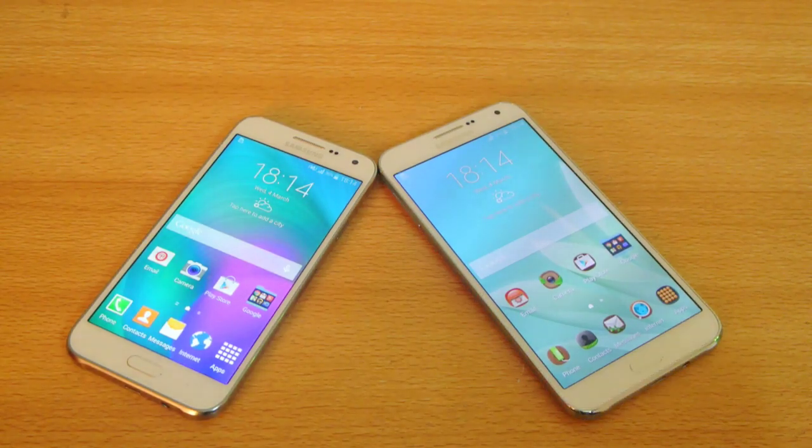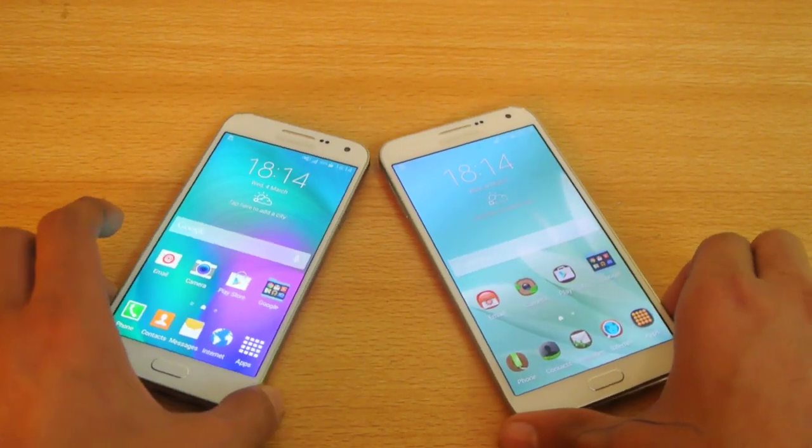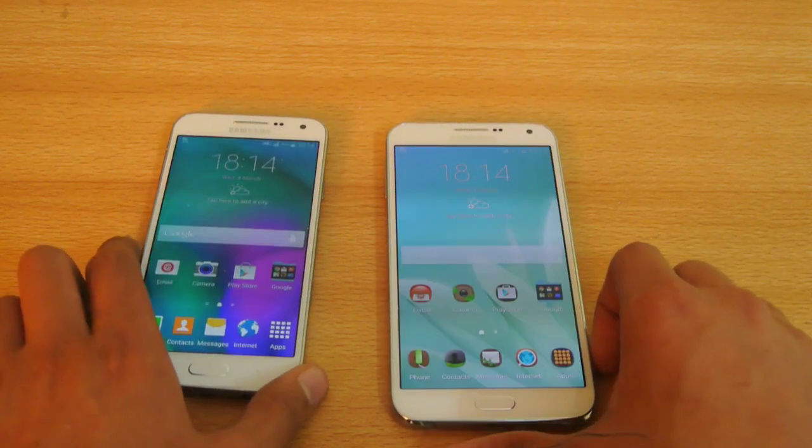Hey guys, in this video I'm going to show you how to take a screenshot on the Galaxy E7 and the E5. This will work on both of the phones.